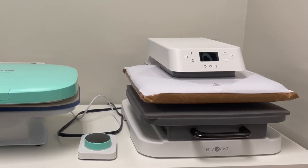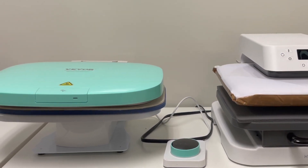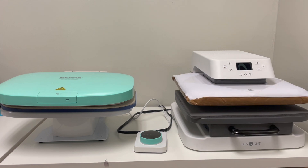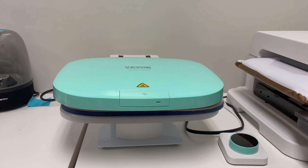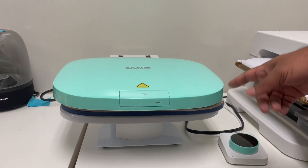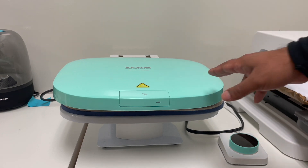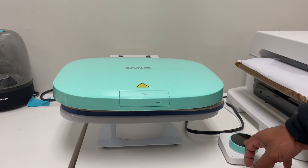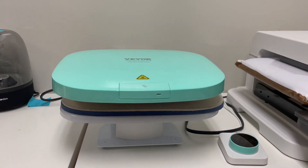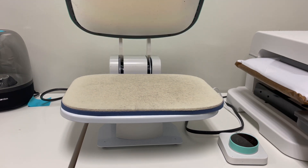We're going to revisit the differences between the Vavor and the HTV Runt's auto presses. Let's start with the Vavor Auto Press — it's a pretty nice machine. I'll start with one of the likes. I like how it looks; this color is kind of turquoise or maybe green, and it's one of Patrice's favorite colors. When you turn it on, the lid opens right up.